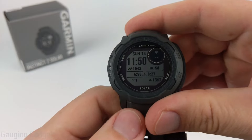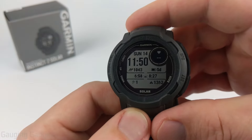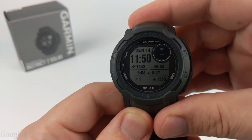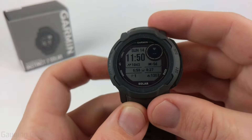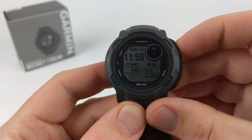To get started with the navigation features on the Garmin Instinct 2, the first thing I'm going to show you is Save Location. This will use GPS on the watch to save the current GPS coordinates. You can easily access Save Location by holding down the GPS button on your watch for a couple of seconds.